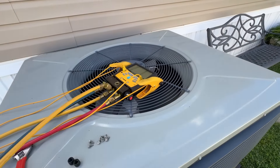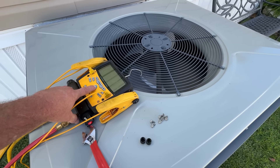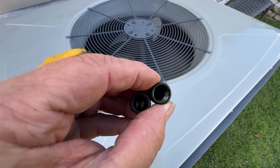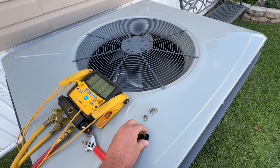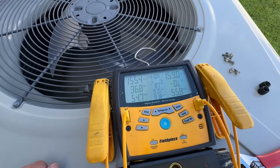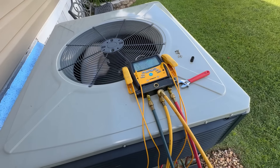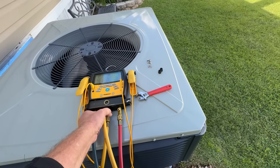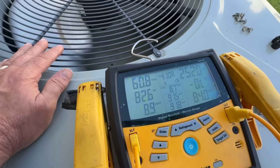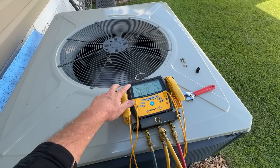I went ahead and connected to it. One of our techs has already been here before — that's another way I know it's got a leak. See a little bit of dye in the cap. Standing pressure right at 160 is a little bit low as well. She went in and turned it on. Look at that low side racing down.